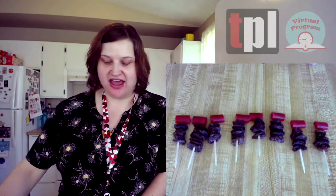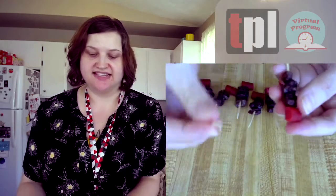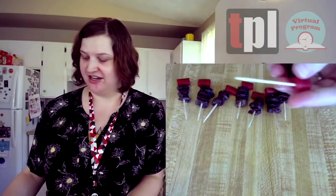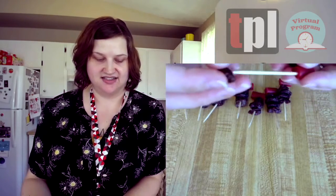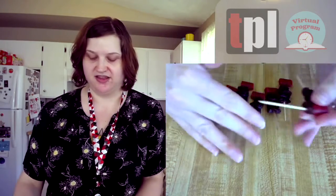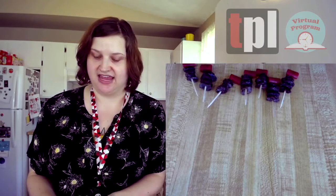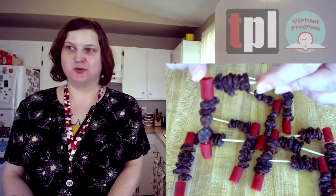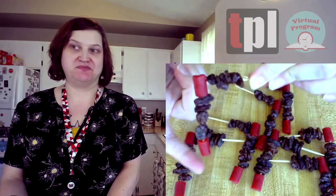I found some small ones called Twizzlers Nibs — I got them at Target, so you can probably find them at most grocery stores. Now that we have one leg done, we are going to do this seven more times so we have eight legs in total. Once you have your legs made, you're going to take each leg, stick a toothpick into the licorice kneecap, thread raisins onto the whole toothpick, and cap it off with another licorice piece. Now I have all eight legs done, complete with little Twizzler knee joints and a little Twizzler foot at the end.